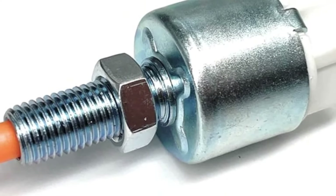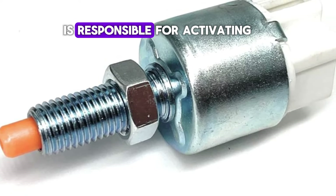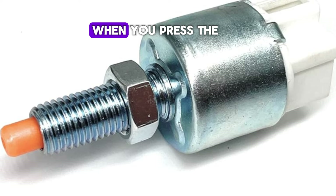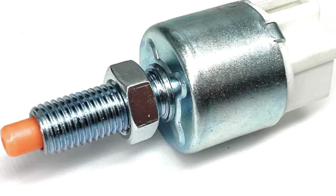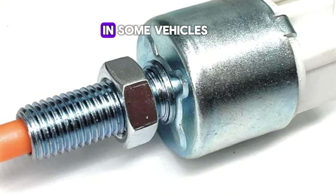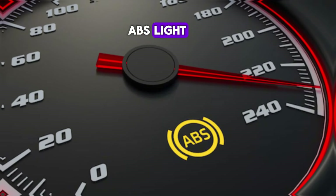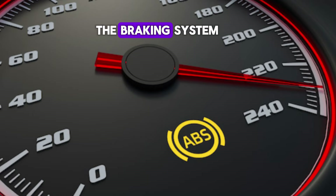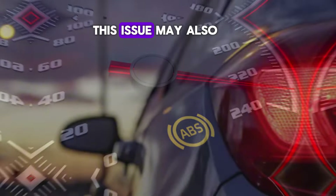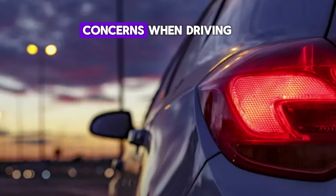Number 10: Faulty brake light switch. The brake light switch is responsible for activating the brake lights when you press the brake pedal. If this switch fails, it can disrupt the electrical signals that inform the ABS system of braking activity. In some vehicles, a malfunctioning brake light switch can trigger the ABS light, indicating a problem in the braking system. This issue may also prevent the brake lights from functioning, which could create safety concerns when driving.